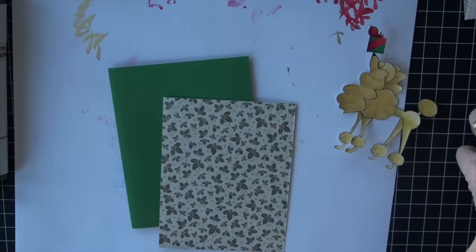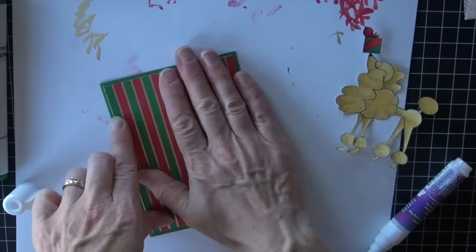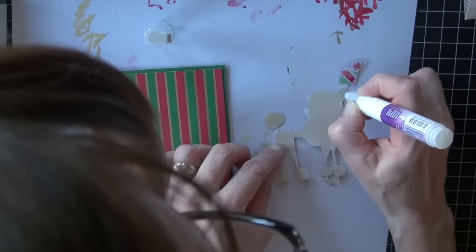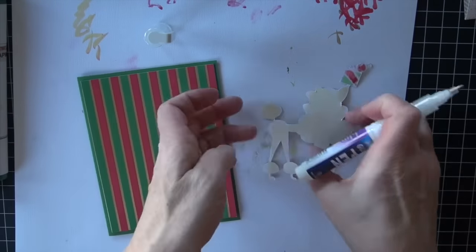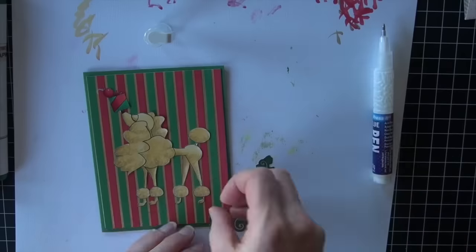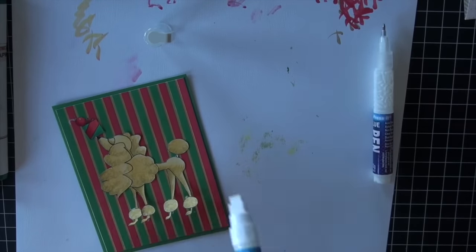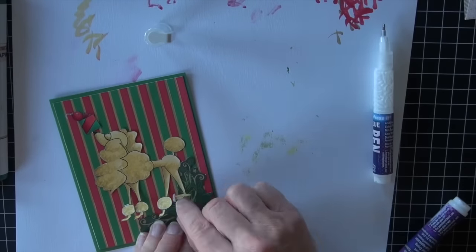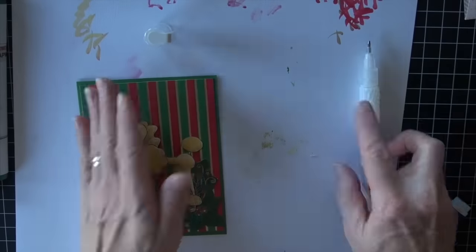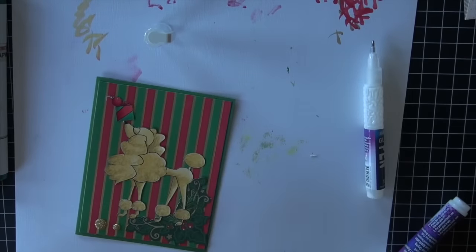I fussy cut that out and then I'm going to add it onto a card. I have a card base and my card front. I'm using the Express glue pens to adhere the paper and then also the dog — I love that fine tip on the glue. That glue actually sets very fast, so I did have to do quite a bit of peeling and repair work to get it stuck back down, and then added a few little bits of bling and good to go.